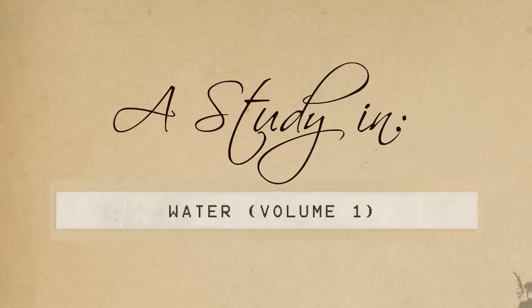Hey everyone, Cynics here. Today I thought I would try a new video series for you guys, and this video series is all about studying. This may sound a bit silly, but I think it's important to not only show you how to properly study, but also to share my personal observations and notes as I study different topics.